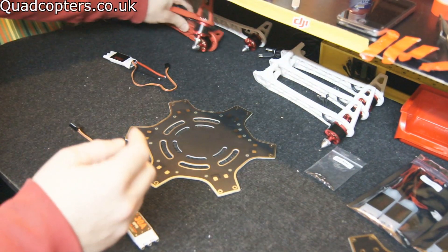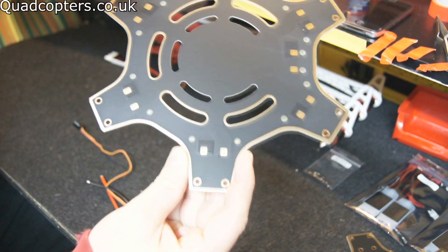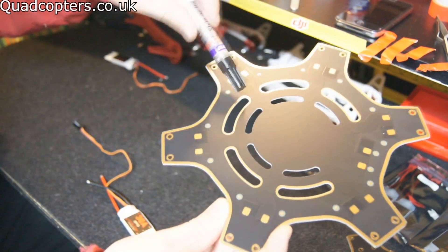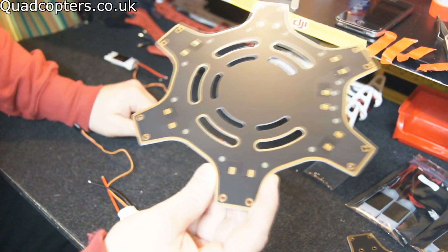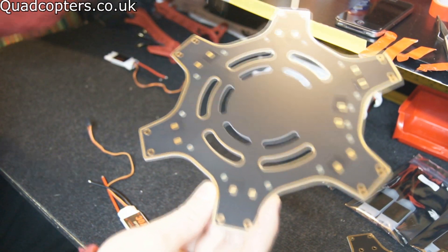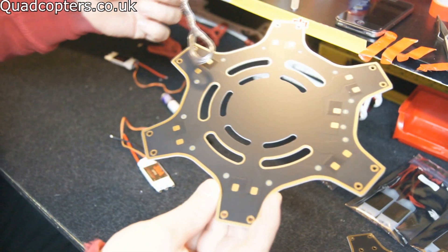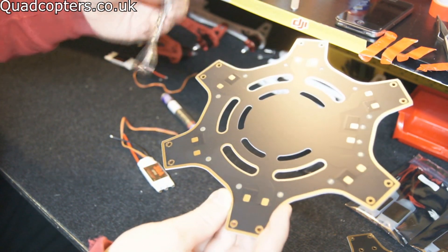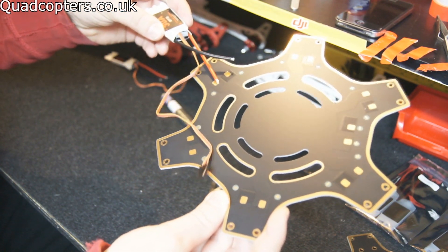The next step is to start tinning all our contacts on here by putting a bit of flux on — I'm using a flux pen, just makes it a bit easier and neater. So I'll put a bit of flux on each one of these contacts, then we'll put some solder on it and then we will solder the ESCs onto the board.